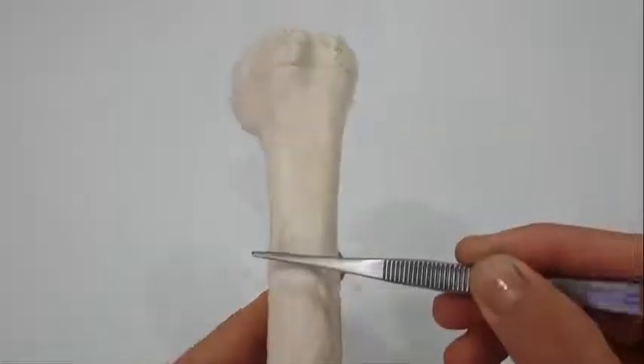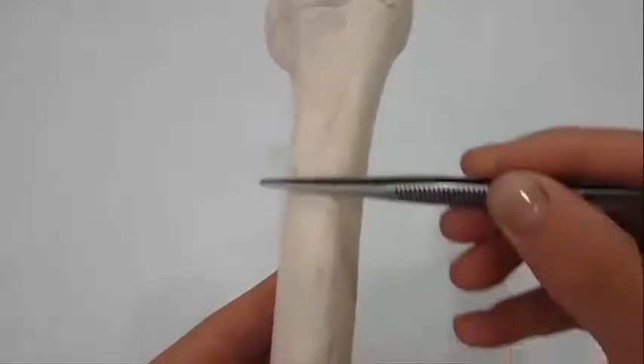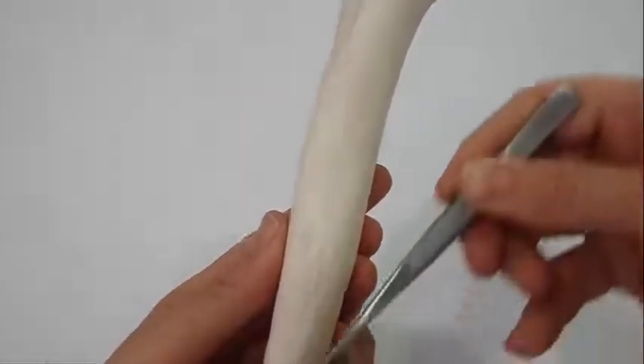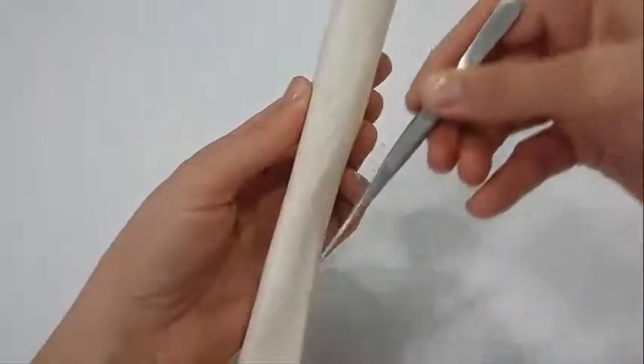About halfway down the lateral aspect of the shaft is a roughened elevation called the deltoid tuberosity. Behind and below the tuberosity is a spiral groove which accommodates the radial nerve.